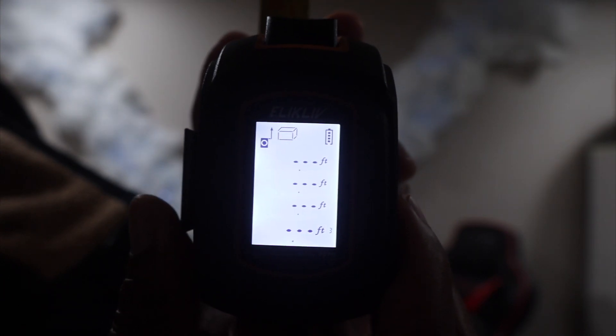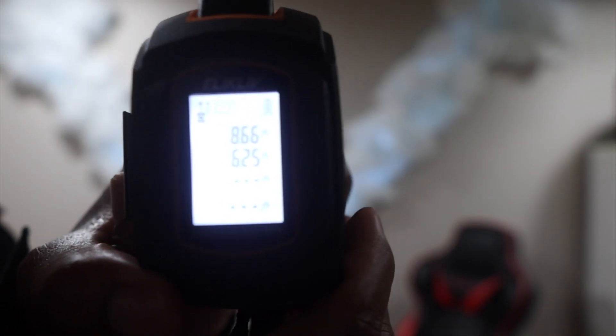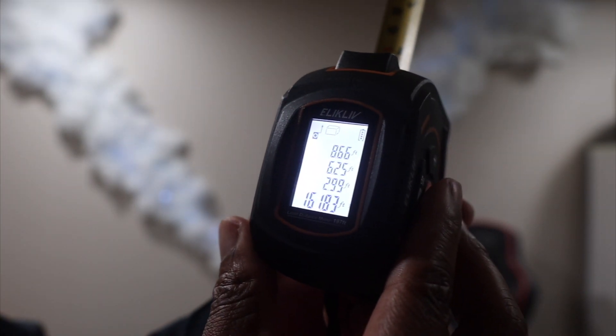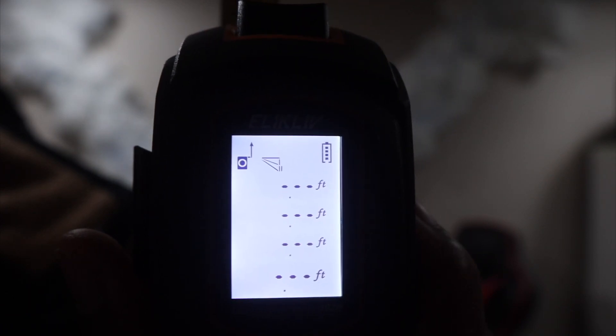Right here is your square area as far as cubic footage goes. If you take your measurement — we have our eight feet and our six feet — notice it didn't calculate anything yet. Now I'm going to measure from the ceiling to the floor, and there goes your area footage. It shows 'F to the third' on the display — that's your cubic volume measurement.